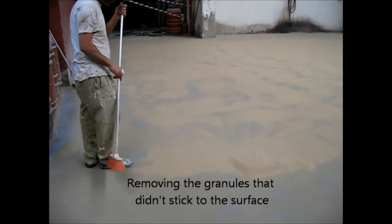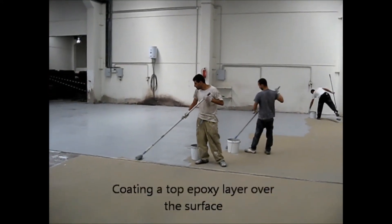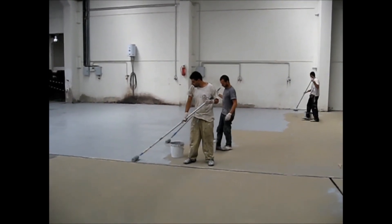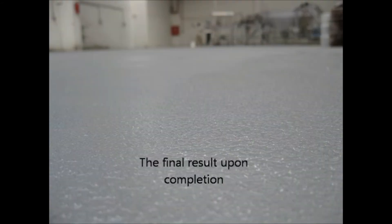Now the screed has dried and we're removing all the sand that hasn't stuck. Finally, the last step: we are coating epoxy on top of the sand that's stuck and dried. We now have a new epoxy floor that's anti-slip and rough. Here's the final result upon completion.